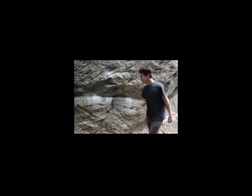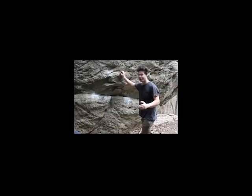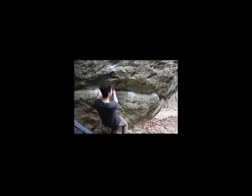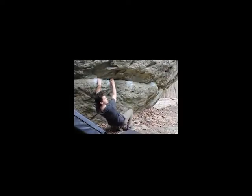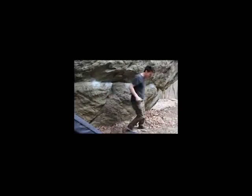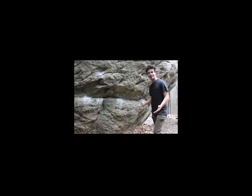Another common way to use your feet would be what I like to call a toe hook, which would be pretty much the opposite of a heel hook. This is where you would get your toe and pull off of your toe. And that's most of the holds that you can use in the beginning of a route similar to this.